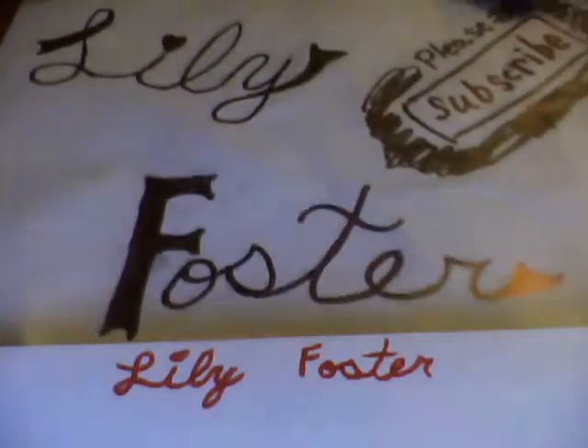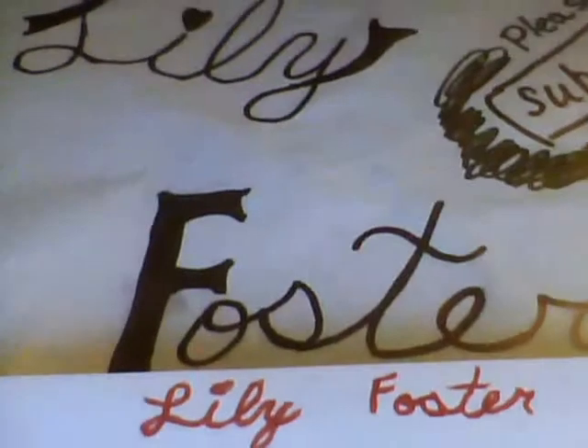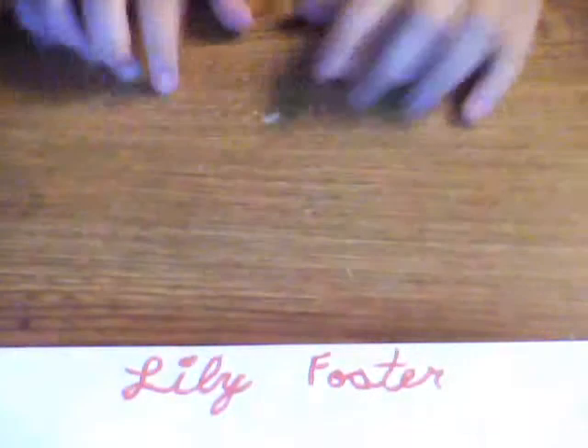Lily Foster — where you look, where you will find crafts. Please subscribe! Okay, so today we will be doing a back-to-school craft.